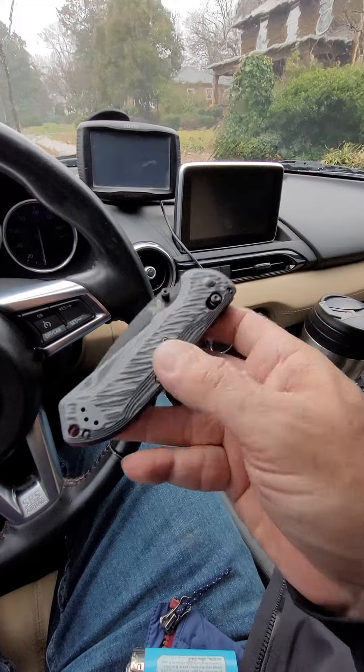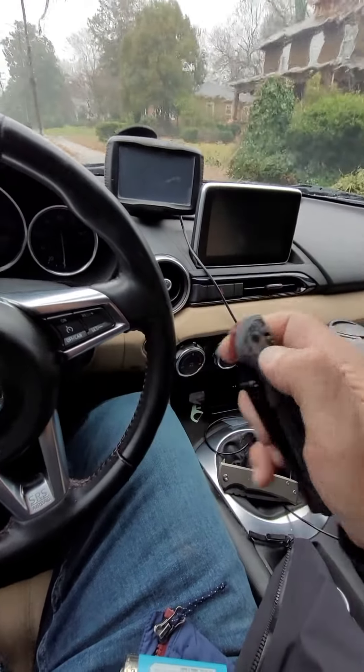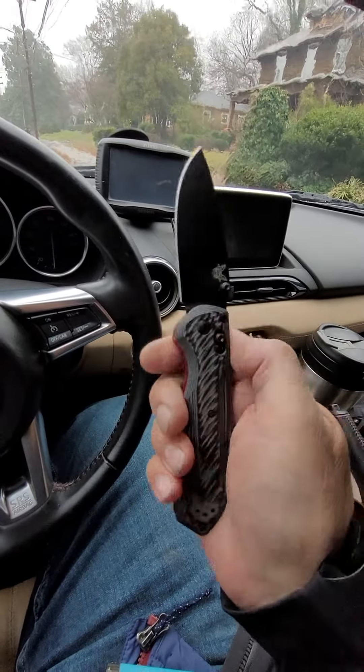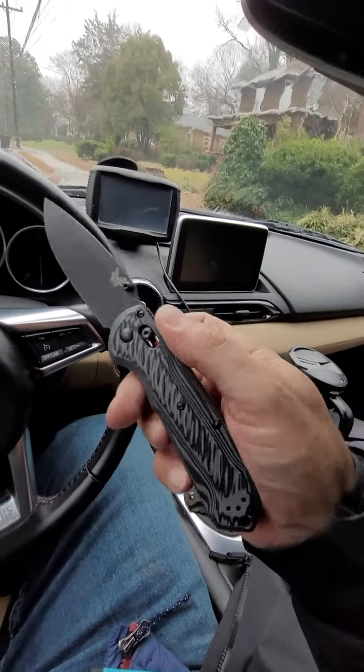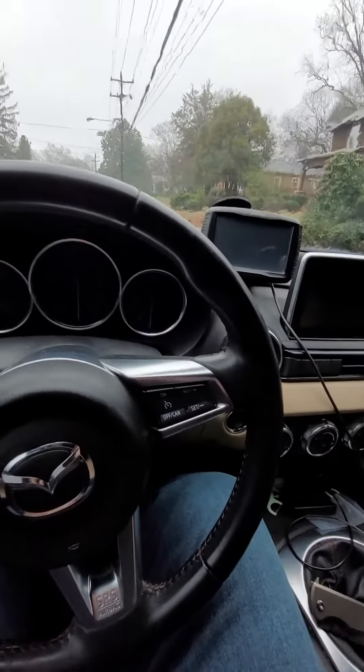The good news is this knife was replaced, and it's been great since then. It's going to get a great review if I ever get around to it. There will be a redemption video for this knife, the Super Freak. Thanks for joining me — don't forget to subscribe and like this video. Talk to you later, bye.